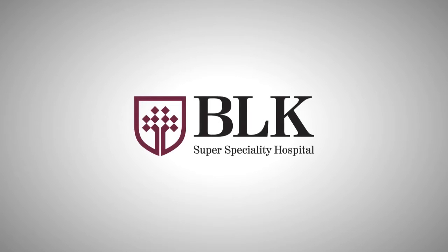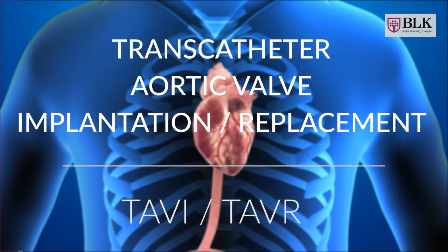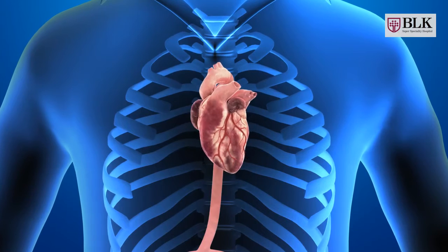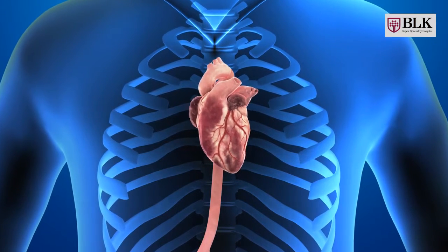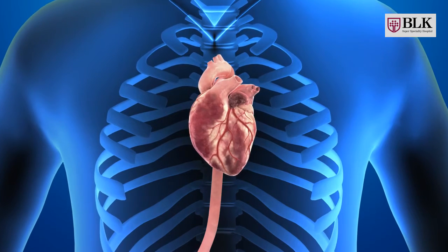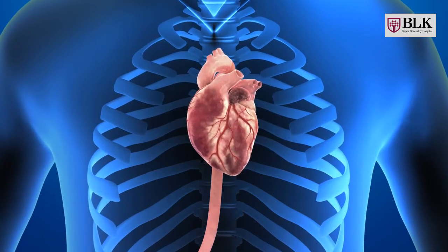BLK Super Speciality Hospital presents an awareness video on transcatheter aortic valve implantation procedure, TAVI. Patients with a severe case of aortic stenosis who cannot be operated upon or have a high risk of complications from surgery are normally recommended for TAVI or TAVR.